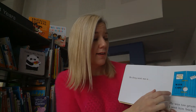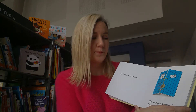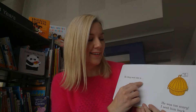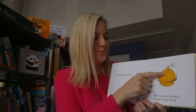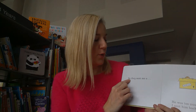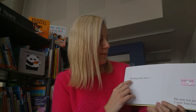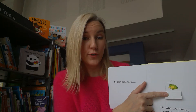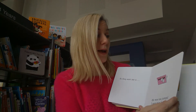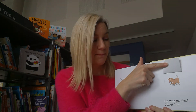So they sent me a snake - he was too scary, I sent him back. So they sent me a frog - he was too jumpy, I sent him back. So they thought very hard and sent me a puppy. He was perfect. I kept him. The end.